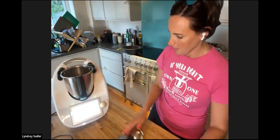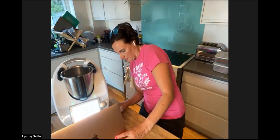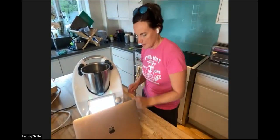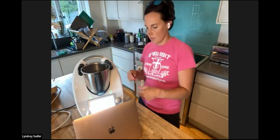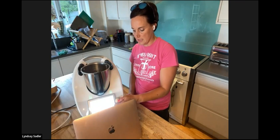Now I'll look at the Thermomix screen. When you switch your Thermomix on, you'll have three dials on your home screen: the first is time, the second is temperature, and the third is speed. All Thermomix recipes give you a time, a temperature, and a speed. It might seem different at first, but cooking is really just a function of those three things.